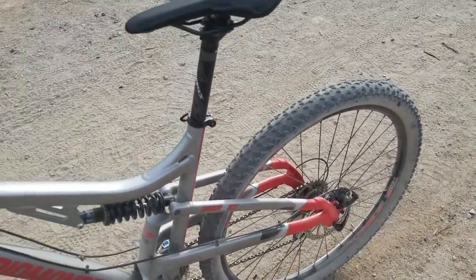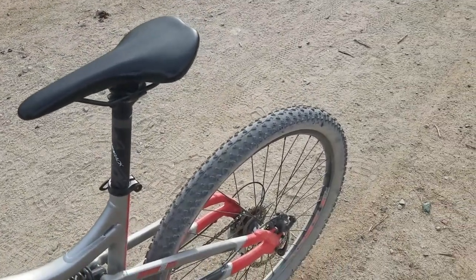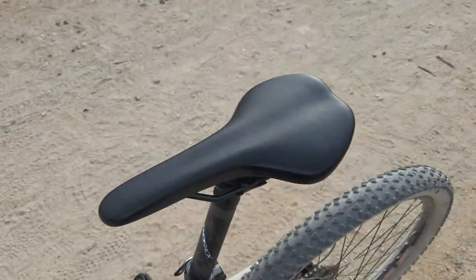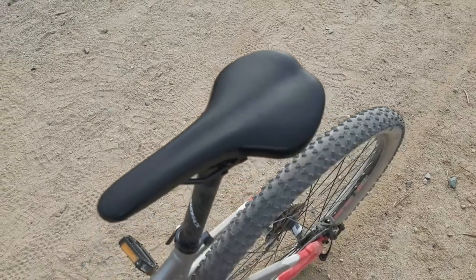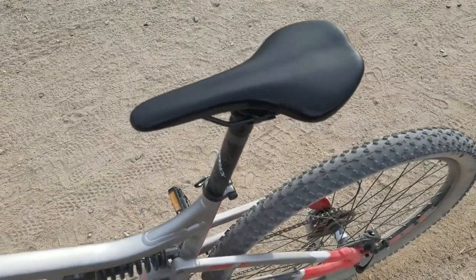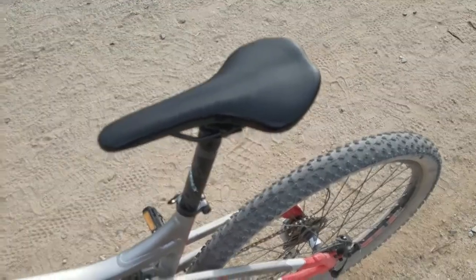The seat is not the most comfortable seat ever. I think I might change it eventually, but I guess these seats aren't really made for comfort because it's a mountain bicycle, not a cruiser. I guess maybe that's just part of the package.